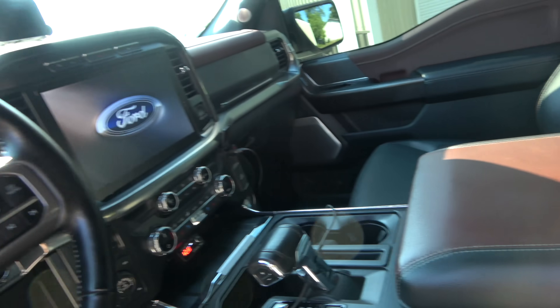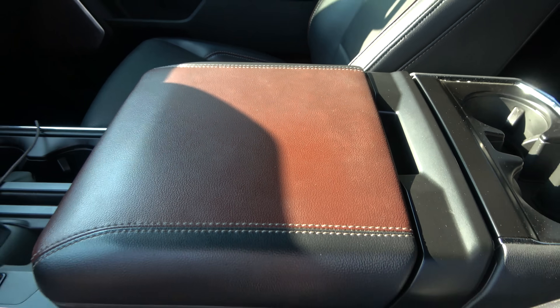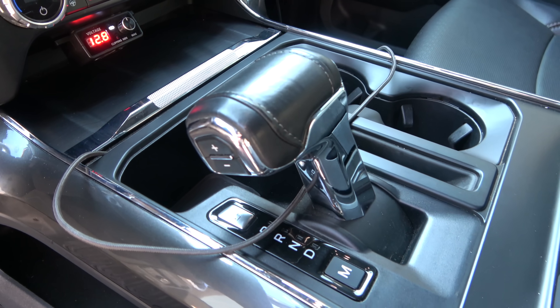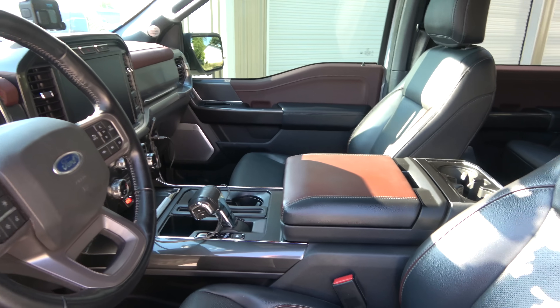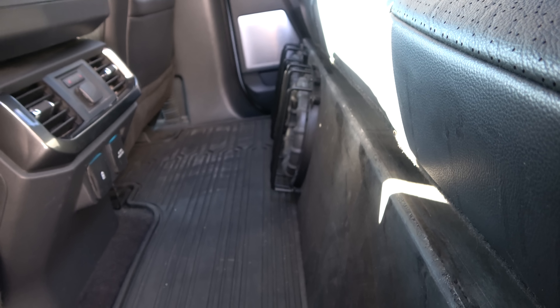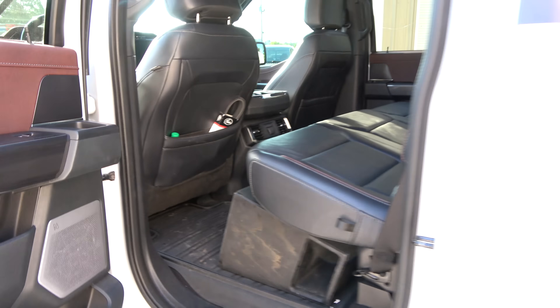Back to the video — I always loved the interior of mine and Sam has the exact same. The Lariat has two-tone leather, black and brown seats, super comfortable, and the infotainment system was great. The only thing I didn't really like was the 10-speed transmission — it didn't launch as well as the TRX's 8-speed, which was more performance-oriented. Another thing I didn't like was the Bang & Olufsen sound system with 18 or 19 speakers — it sucked for as many speakers as it had. But Sam's been a stereo builder for a long time so this thing bangs now.